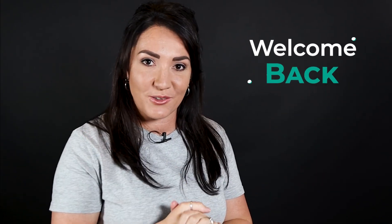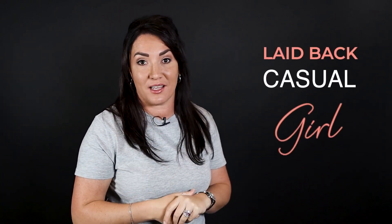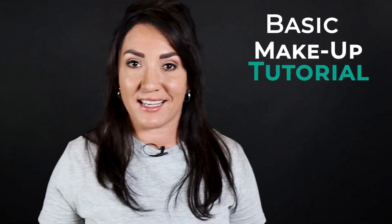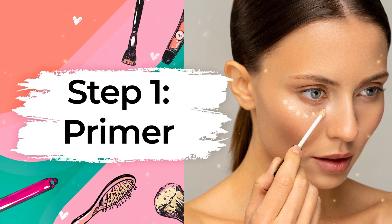Hi ladies and welcome back to my channel. This week I'm doing a basic and simple makeup tutorial video for you. For those of you that don't know me, I'm actually a very laid-back and casual type of girl, and not really an everyday makeup wearing type of lady. However, I do still make an effort every now and again to put on a nice clean and basic makeup for the day, especially when I'm going out with Daniel or family and friends. Here are a few steps on my basic and simple makeup routine.